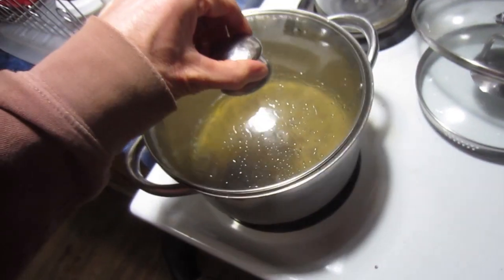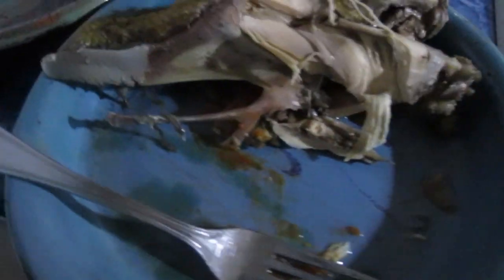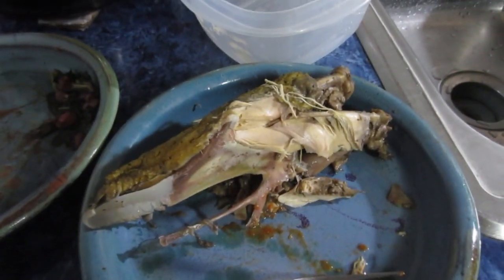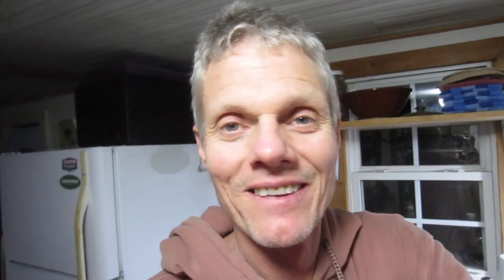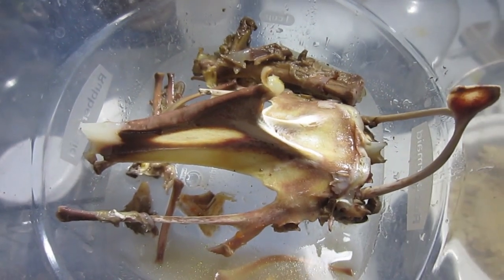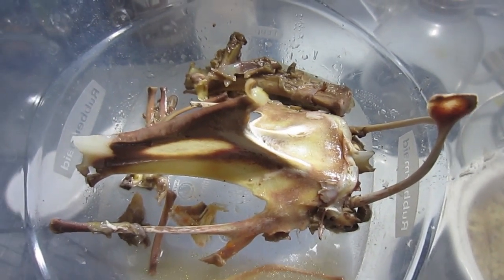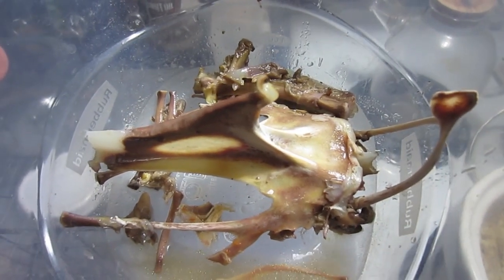I'm going to take the rest of this and put it in the freezer along with the other half of the broth I haven't consumed, because I'm satisfied with having eaten just that much. I don't want to kill the chickens that often, so I want to make this last. I'm going to save every single bone to make broth for glucosamine and chondroitin — so important, don't want to waste anything.